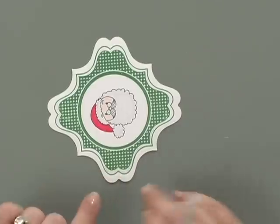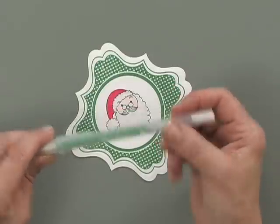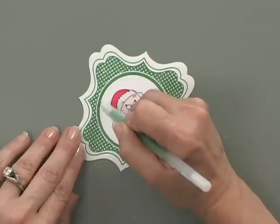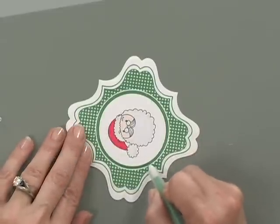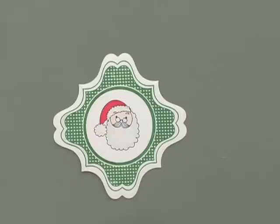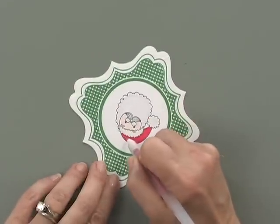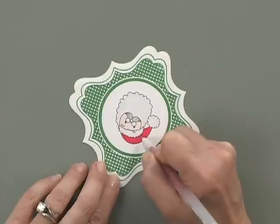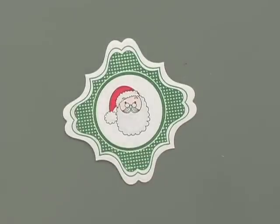I'm going to do that on both the front frame and the back frame. Once I've gone all the way around the perimeter on both frames, I'm going to use the Sakura Stardust pen in Lime Star and color over the green part of the frame with some shimmer — that will really bring out the green even more. You'll see how all of this shimmers when the project is finished. To add just a little sparkle to the hat, I'm going to use the red star pen and do a couple of little dots on each of the white areas. That gives it some shimmer without being solid and won't take away from that little bit of texturizing I did.